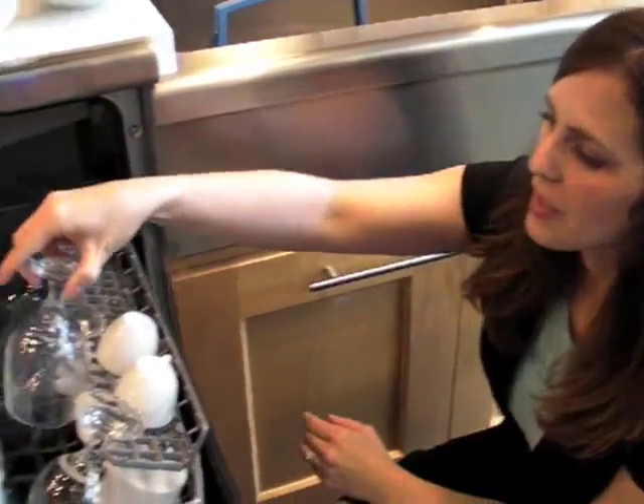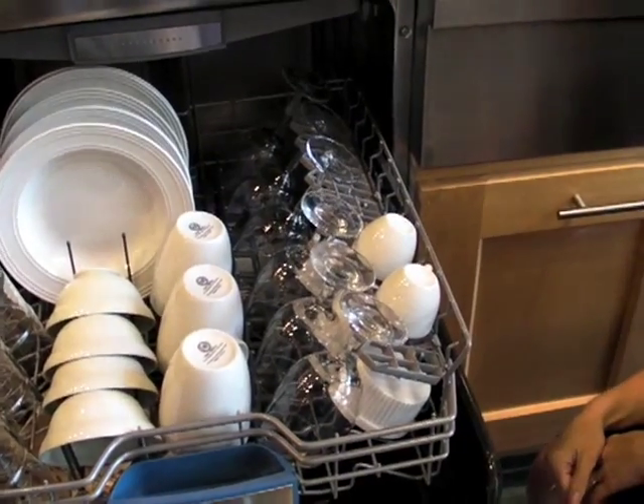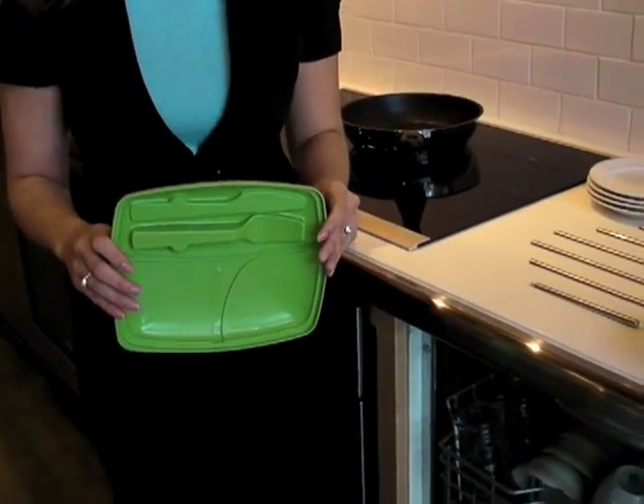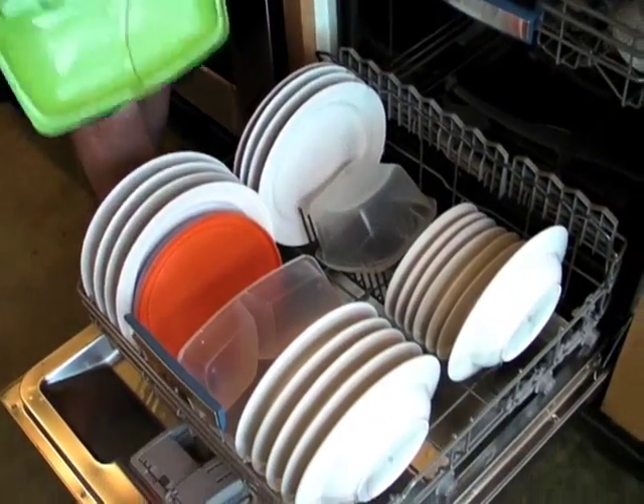Be sure to load stemware and cups on an angle. That way water can run off the bottoms and dry properly. If your dishwasher has an exposed heating element, plastics go in the top rack. But if it has a concealed heating element like the Bosch 800 Plus, plastics can go anywhere in the dishwasher.